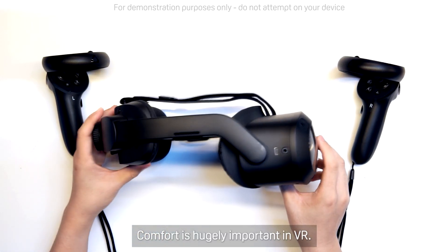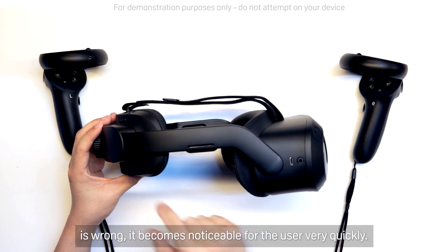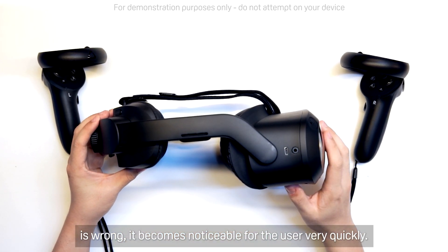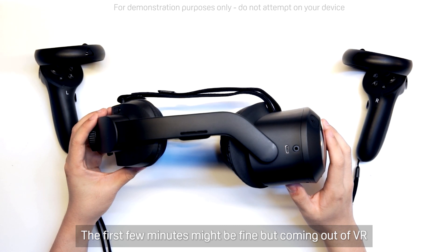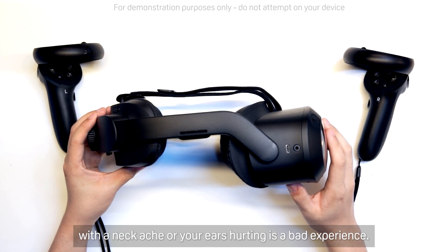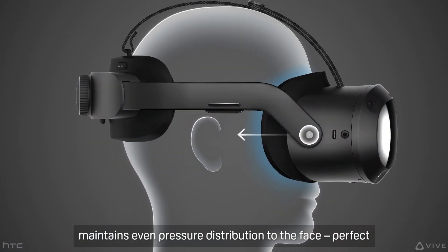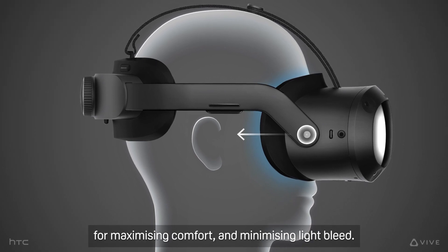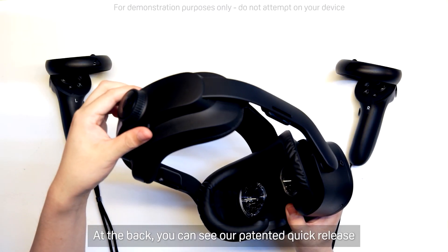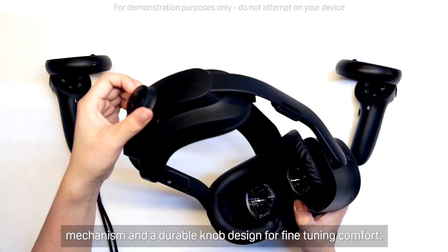Comfort is hugely important in VR. If the weight distribution is off or the feel of the strap is wrong, it becomes noticeable for the user very quickly. The first few minutes might be fine, but coming out of VR with a neck ache or your ears hurting is a bad experience. With our head strap design, it curves around the ears but maintains even pressure distribution to the face — perfect for maximizing comfort and minimizing light bleed. At the back, you can see our patented quick-release mechanism and a durable knob design for fine-tuning comfort.